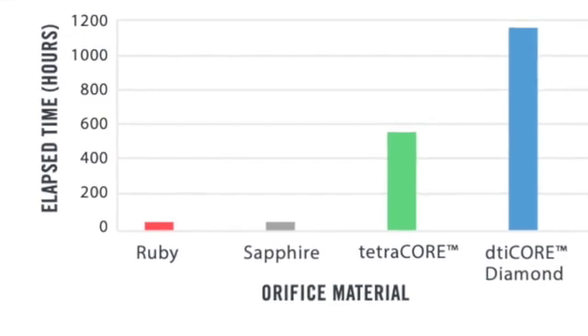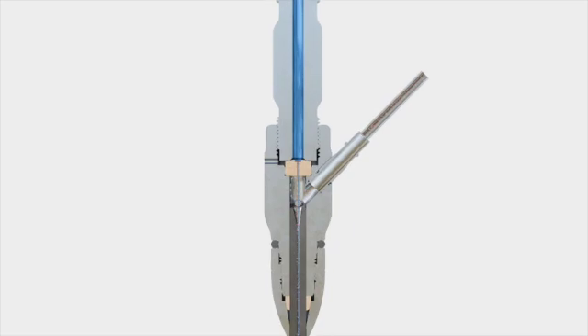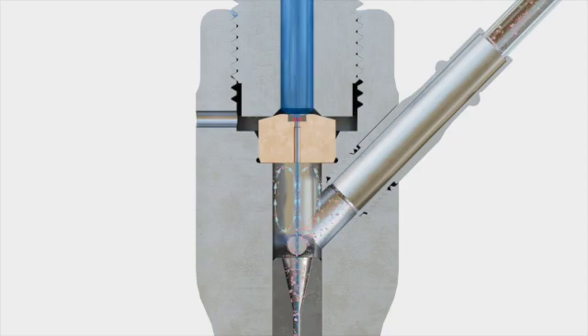So why is there such a difference in diamond life? The answer is simple: not all cutting heads are designed and manufactured the same. All abrasive cutting heads create an airstream around the jet stream. This airstream also contains abrasive particles which can pound the bottom of the orifice causing erosion. This erosion, if not curtailed, will impact diamond life and lower cutting performance.